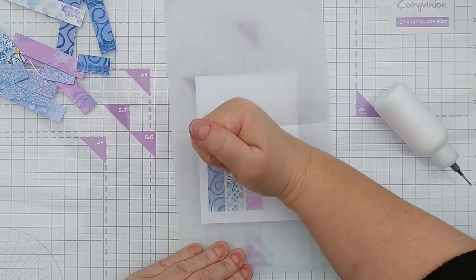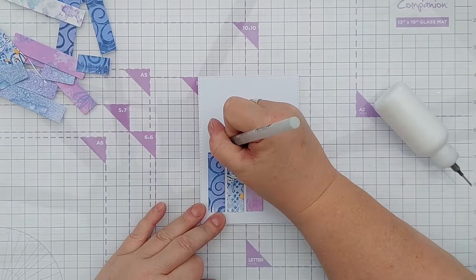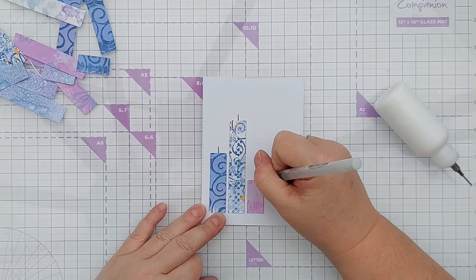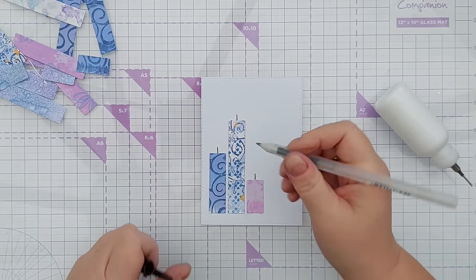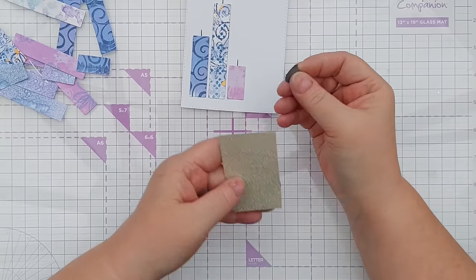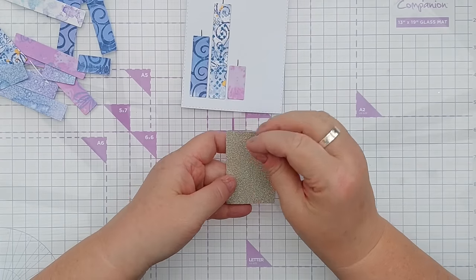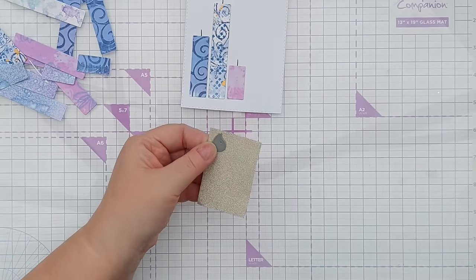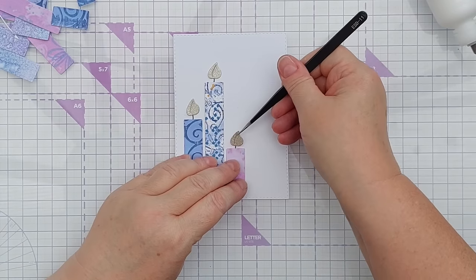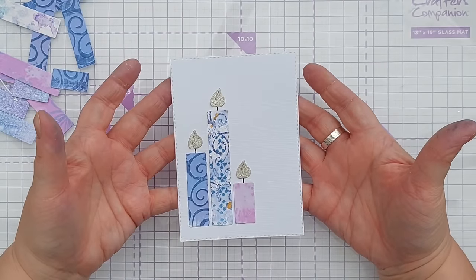I'll press them down with a bit of deli paper and I'll use a black glaze pen to give each one a wick. These pens dry glossy - they're just gel pens but they do dry glossy and have a tiny bit of dimension to them. For my flames I'm going to use this leaf die which is a perfect flame shape, and cut them out of gold glitter card. I'll stick these down with a bit of matte gel medium - any glue will do - and that can now go on a card blank.